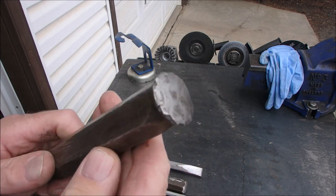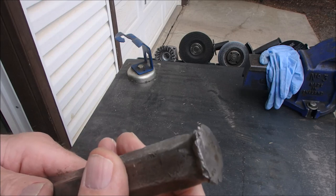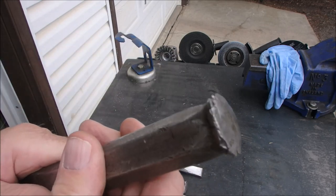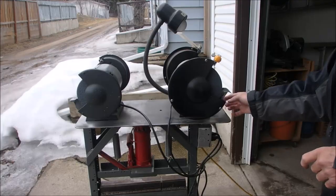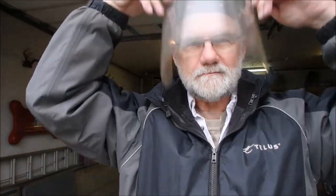Anyway, I am going to try and grind this off on a grinder, flap wheel, or something — I'll try everything. And remember: ear protection, eye protection, ear protection.